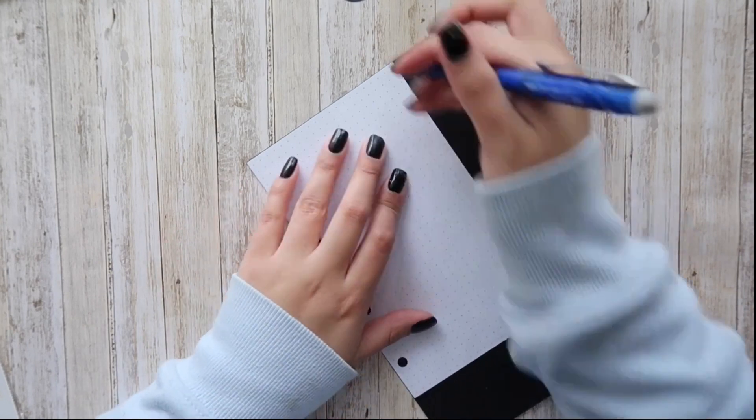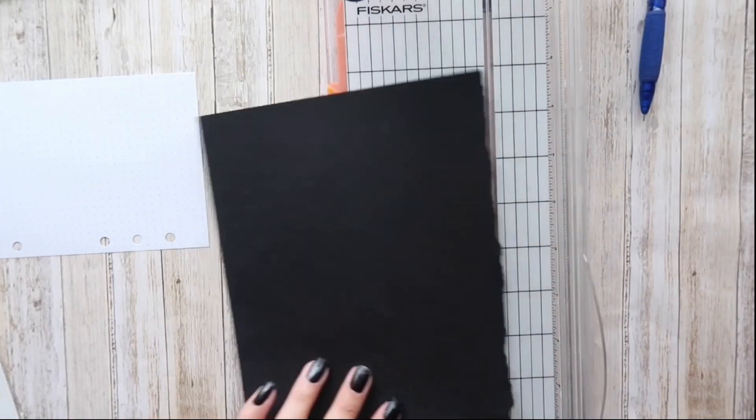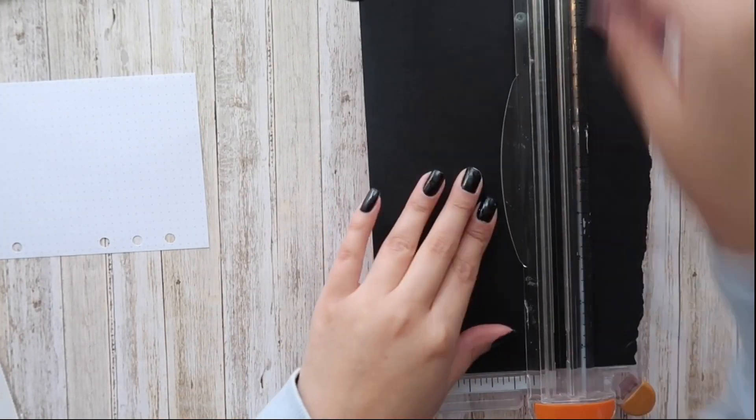I'm using the paper that goes with the planner binder as a template, and I want to use this black cardstock as my background, so I'm just going to cut it down to size.